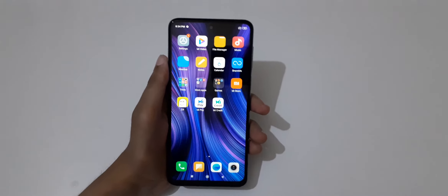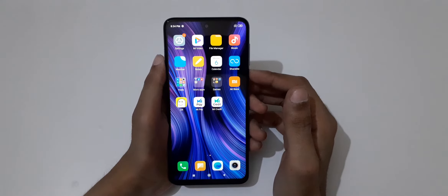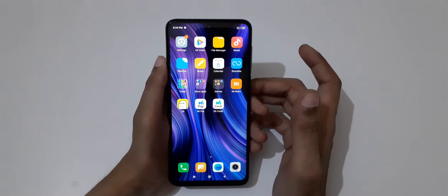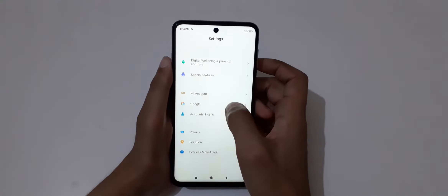Hey guys, welcome to my channel. In this video I'm gonna show you how to enable and use one-handed mode in a Redmi Note 9 Pro smartphone. For this, first go to Settings.